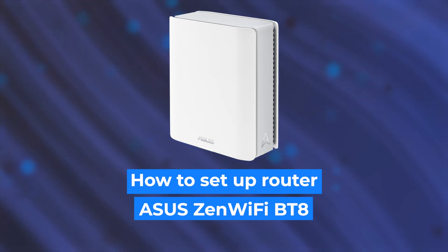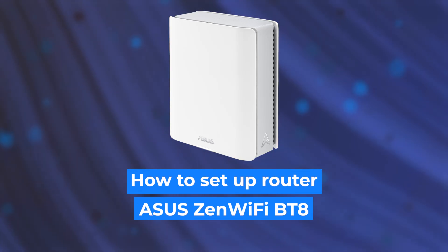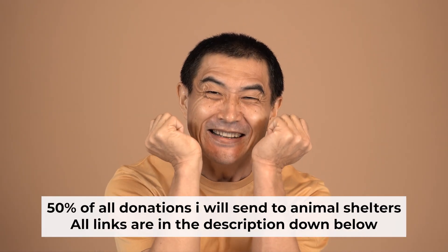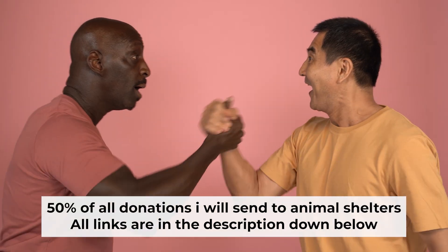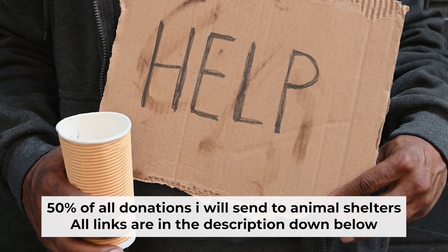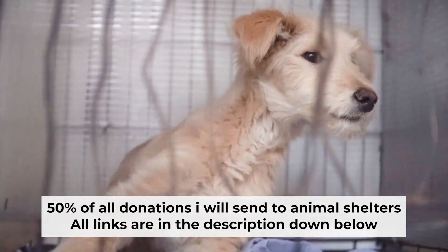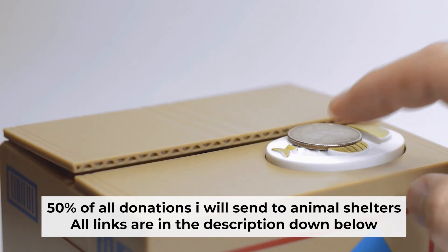Hello everyone. I will show you how to set up your Asus router. Before I start, I would like to remind you that if my video helps you, please support my work. I send half of all donations to animal shelters. All the details are in the description below.